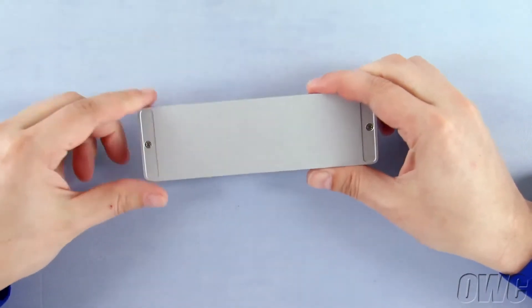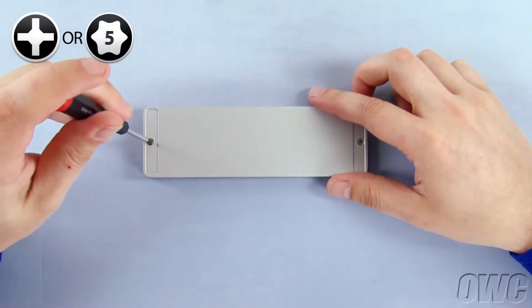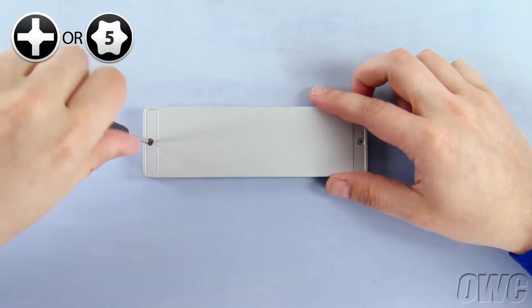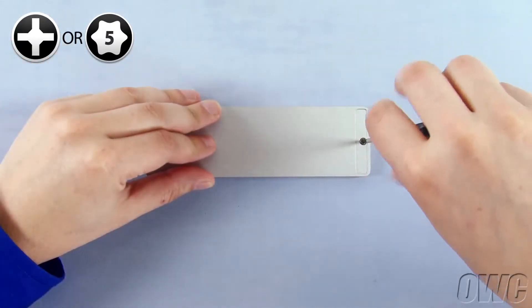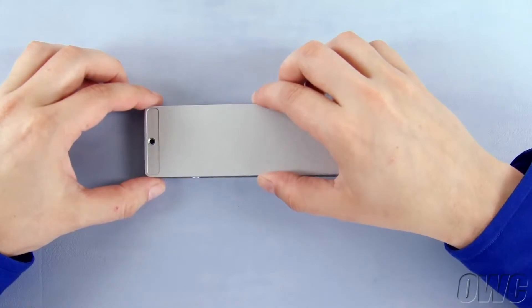The first thing to do is flip the Envoy over and remove these two small Phillips screws. You can then lift the bottom cover off.